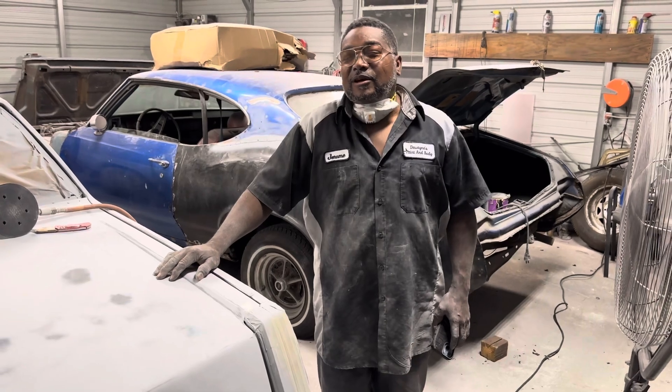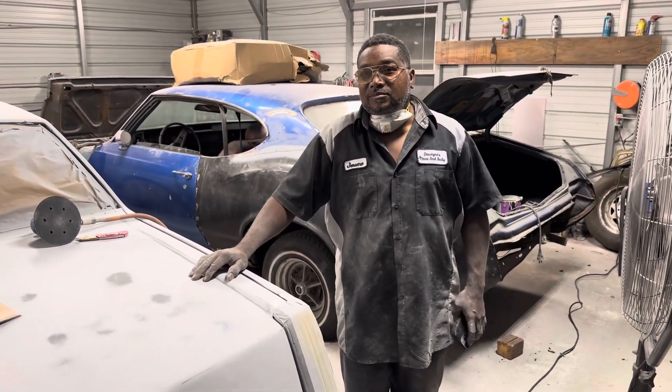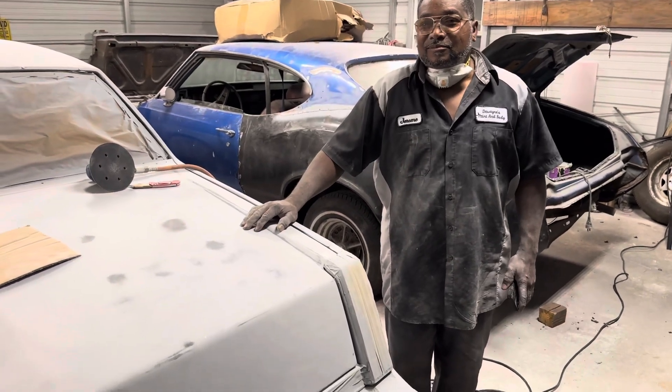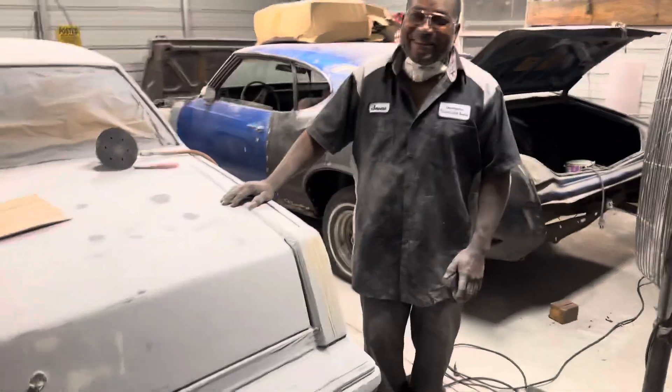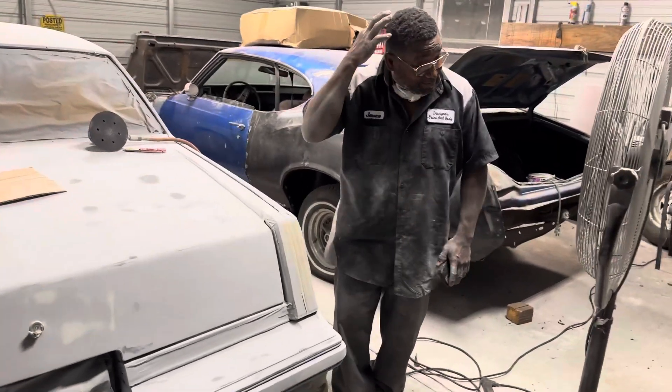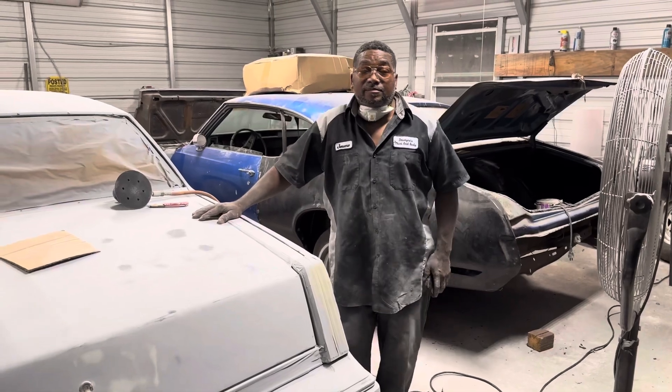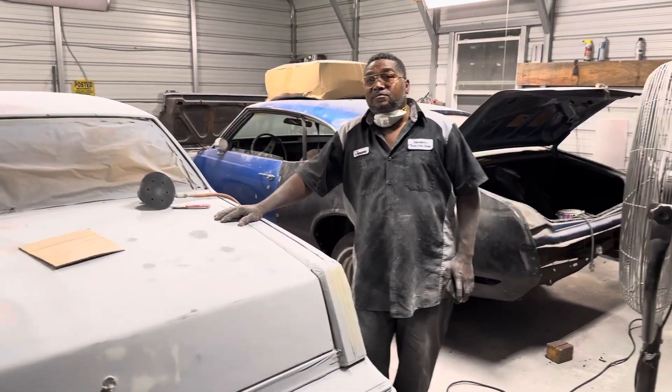I want y'all to know — Jerome's got a full-time job. He works at a collision center where he works on diesel trucks, putting them together, breaking them down, cutting them in half. Y'all better stop playing with my man. He's already doing collision work on diesel, so go ahead and get your car over here and he'll work on them during the weekend and bust them on out.